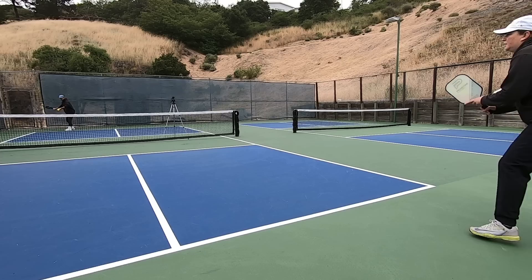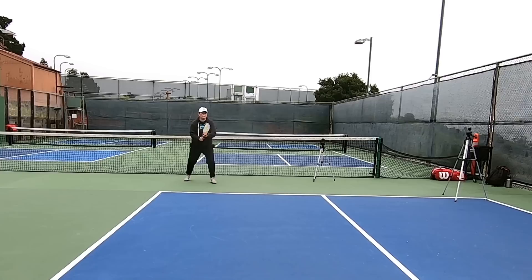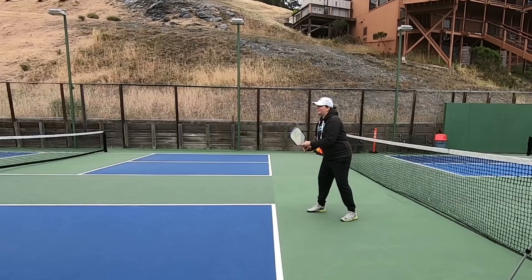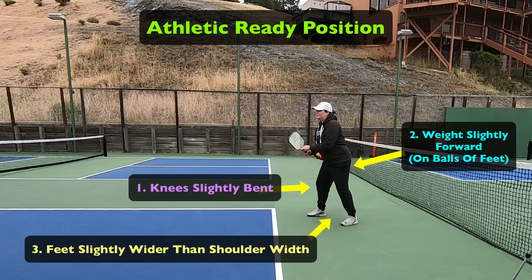Let's take a look at my backhand slice and the seven steps in detail. First and foremost, please take note of the split step I execute that roughly coincides with the time my opponent makes contact with the ball, generally just slightly after they make contact. That way, by the time my feet make contact with the court again, I'm aware of where I need to move. Although in this instance the shot came directly towards me, it's important to always perform the split step because you just never know what direction the ball is going to go. You want to get there in time and be well positioned to strike the shot, and the split step will always help you with that. A solid split step combined with an athletic ready position with your paddle at the ready is crucial for any successful shot regardless of the distance you need to move.